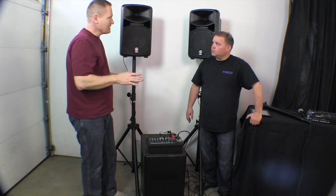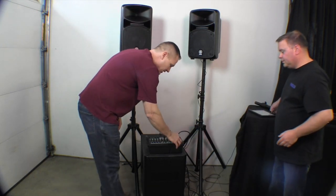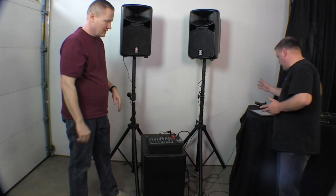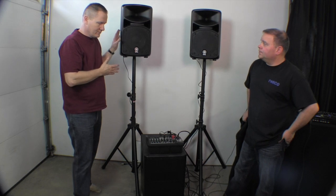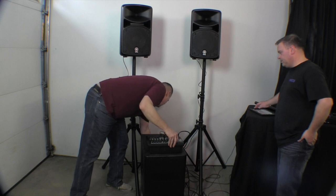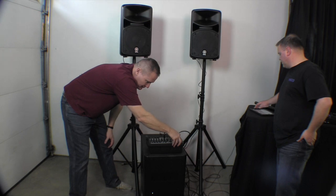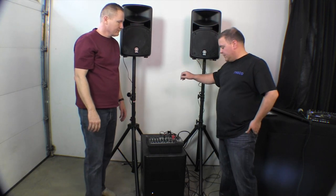I want to do two things with it. Let's run it without the sub on and then we'll turn the sub on, so you get an idea of what it sounds like. Now this is just the tops. Let's back this down and bring that back — oh, that's a lot of depth. A lot of depth. It's really totally different. And that was with that quarter-inch jack plugged in.